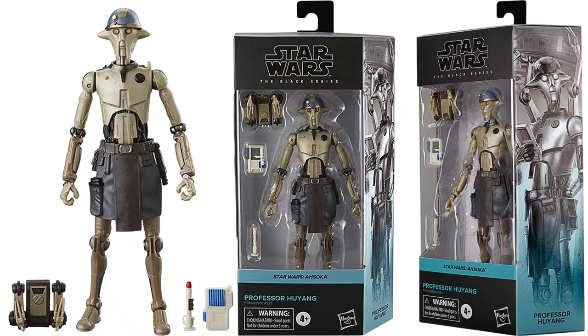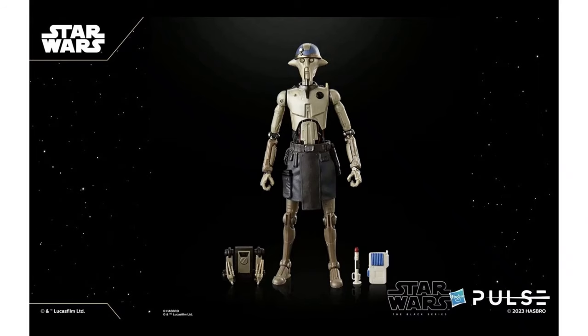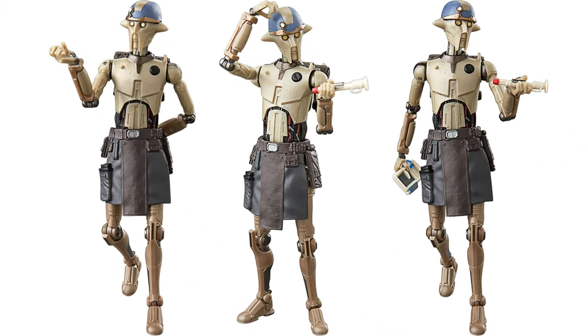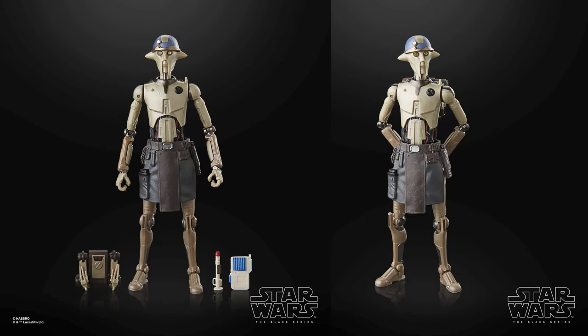We've got our Professor Hyung with several accessories for him — a little backpack with extra arms there as well. I assume that's a lightsaber. We've got a tablet there, you can turn it both ways. We don't have any good shots of that backpack on him, and look at the side of the arm on the package right there — you can see those arms in action. So that'll be cool. Here's your shadowed background pictures.